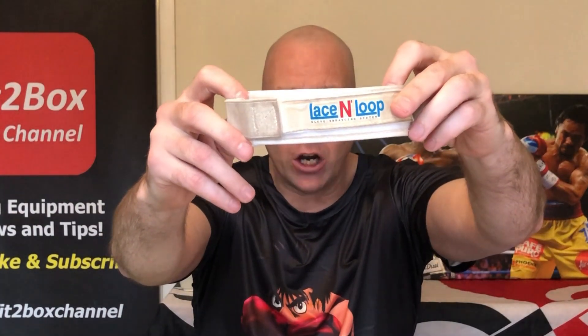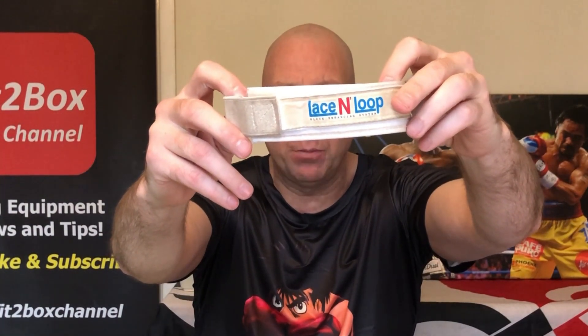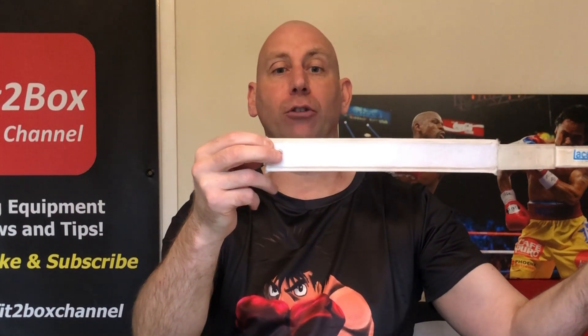My preferred method, of course, is the lace and loop. I did a review of lace and loop in November 2017, and these are a fantastic invention whereby you entwine the lace of the glove into there and that converts it so you can use them as a velcro glove. Obviously the best way when you've got lace-up gloves is to have somebody that knows what they're doing tie the gloves up for you — that is the number one best way to get a good wrist. But if there's nobody there or you want to do it yourself, then lace and loop are fantastic.